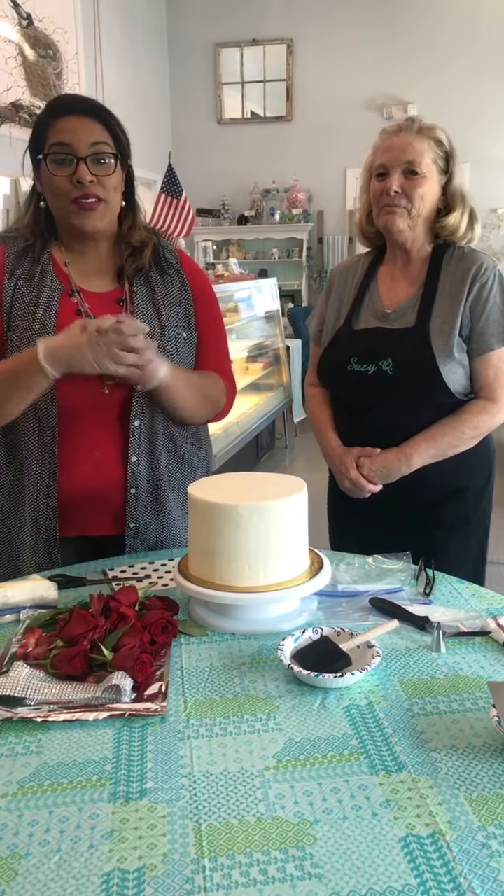Hi everybody, welcome! I am so excited because I am here with Ms. Susan Brown. She is the owner of Suzy Q's.